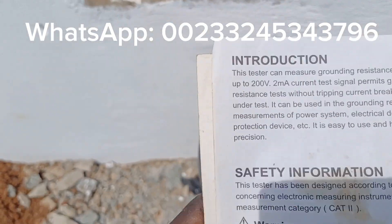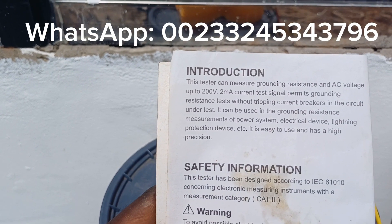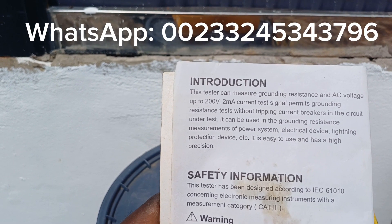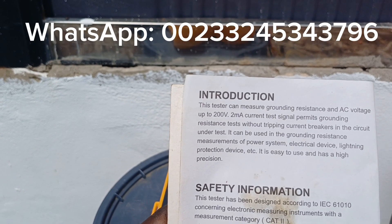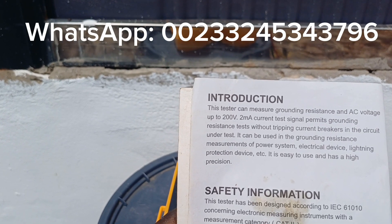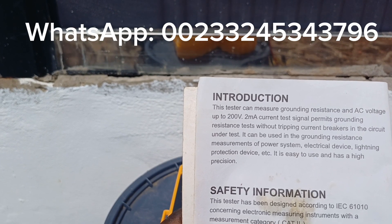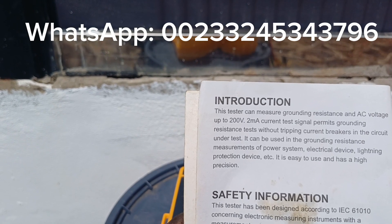The introduction in the manual states: this tester can measure grounding resistance and AC voltage up to 200 volts. A 2 milliamp current test signal permits grounding resistance testing without tripping current breakers in the circuit. It can be used for grounding resistance measurements of power systems, electrical devices, lightning protection devices, etc. It is easy to use and has high precision.